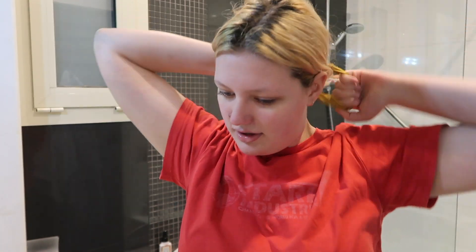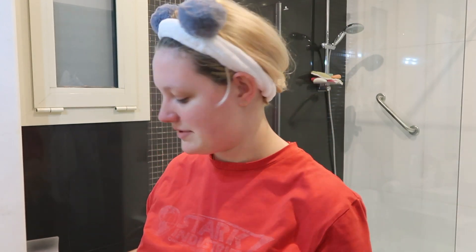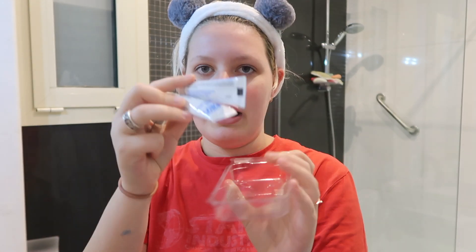First, what I like to do is make sure that my face is clean — I just washed my face. I'm going to put my hair back and get ready because it can get a little bit messy. The kit comes with a few things: a little plastic tin, a color base, a color developer — like regular hair dye — two tubes, and a little brush.